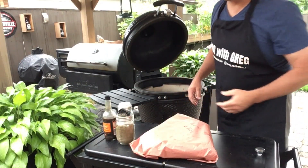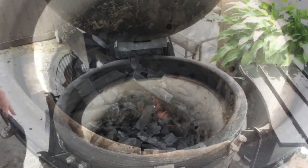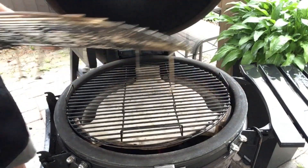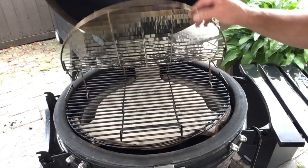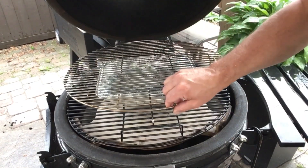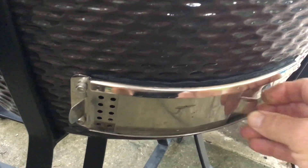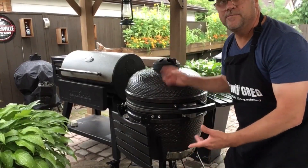We'll let our temperatures level out — we have a really nice heat source going. Starting with the ceramic deflector, then putting the bottom grill in, and we'll use the upper grill today to get the meat up a little higher. Setting up a water tray underneath to help maintain humidity and add some thermal mass. Closing the lid, leaving the bottom vent at about two holes, and the upper vent open to about one. We'll wait for the whole thing to come up to temperature, then get our meat on.